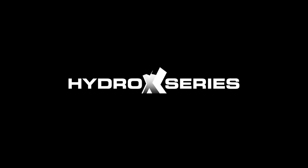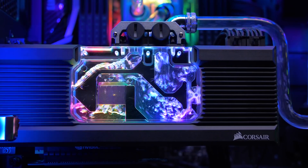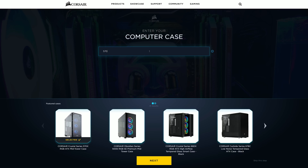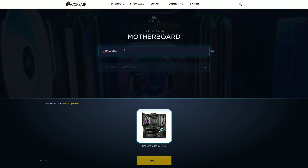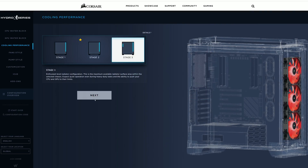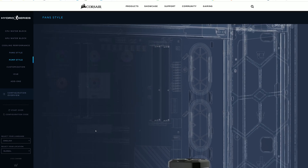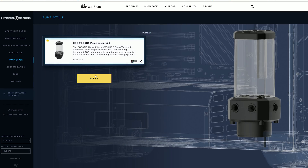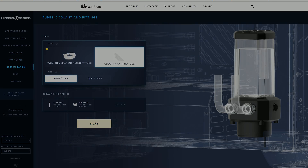Today's video is sponsored by Corsair and the new Hydro X series. If you're keen to get into custom liquid cooling but you don't know where to start, check out their custom cooling configurator. This is a useful tool for even experienced builders. The interactive and intuitive configurator allows you to visualize how the end product will look and quickly work out all the cooling bits you'll need to make your ultimate gaming PC. For more information, please check the link in the video description.